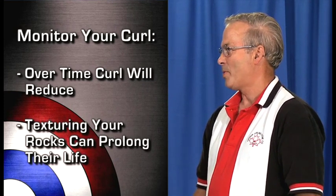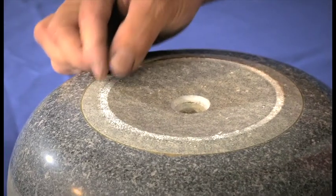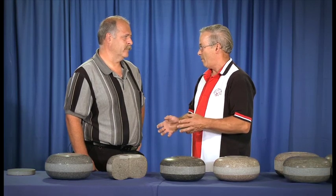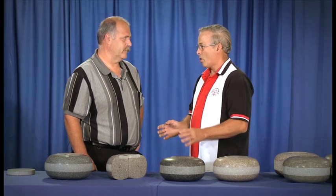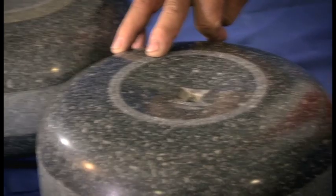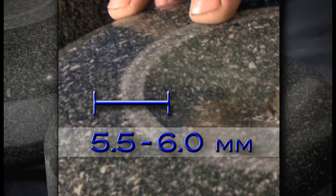If a stone's running surface is too narrow and you enhance it, that stone is going to dig in and just be slow. If the stone is extremely wide — seven millimeters or wider — when you make it aggressive it's going to hook like crazy at the end because of so much surface area on your pebble. A nice combination is a running surface in the 5.5 to 6 millimeter range with nice soft edges so you're not carrying snow. Those are the rocks you can work with and get the curl you want with a little care and knowledge.